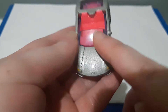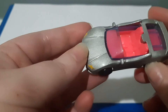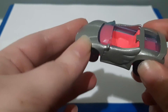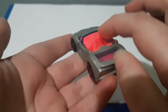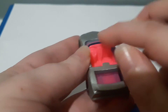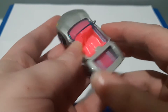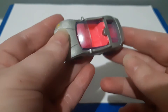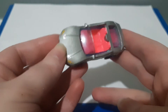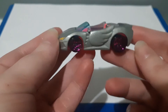The windshield is picked out in a transparent blue color which looks cool. I think it really goes with the color of the wheels and the piece underneath, and the seats are picked out in pink — obviously because pink is a Barbie color.